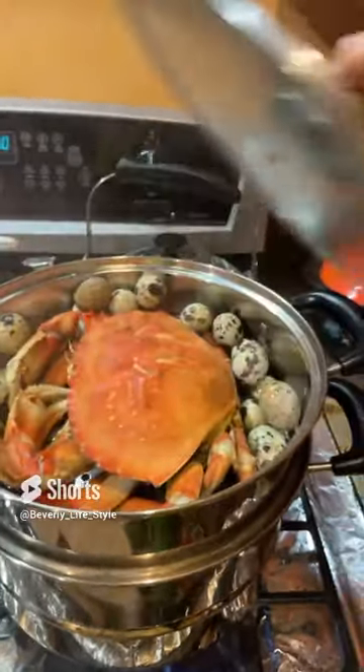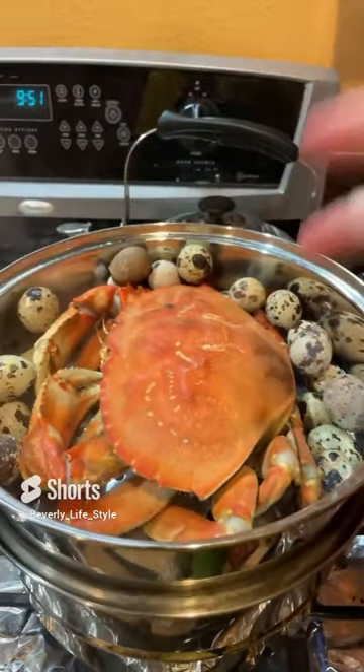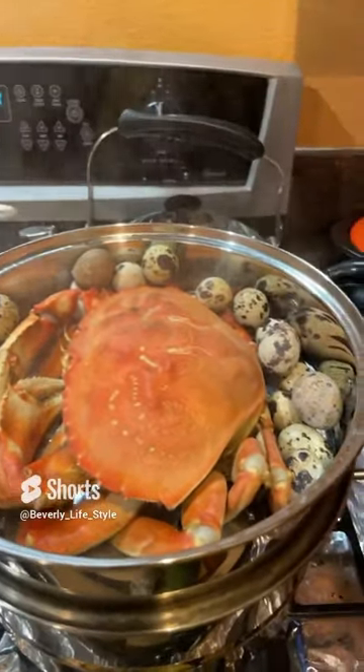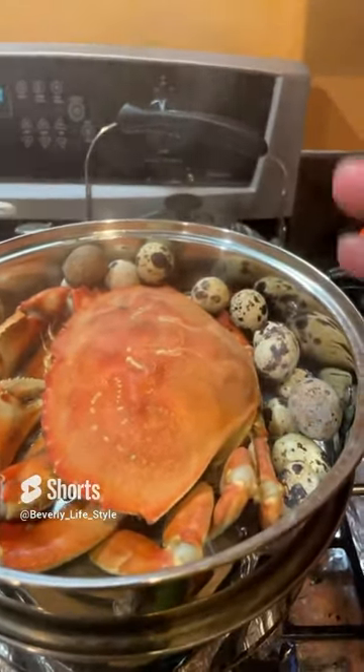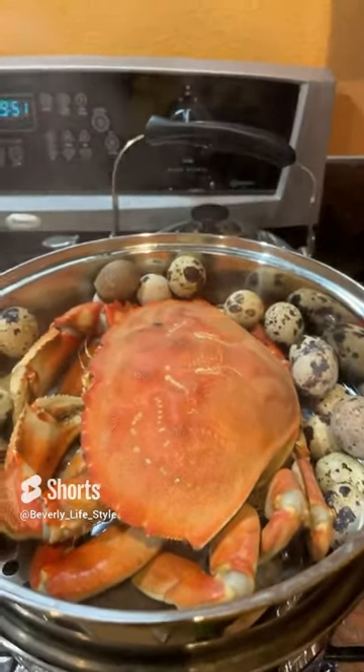So the crab — if I cook it and one night I did not finish, I put it in the refrigerator and the next day I steam it 30 minutes again, or 20 minutes. So I also steam the bird eggs.